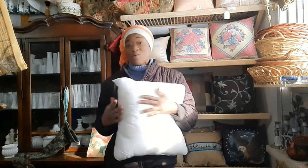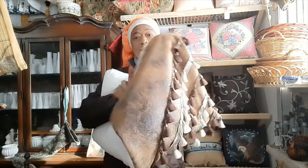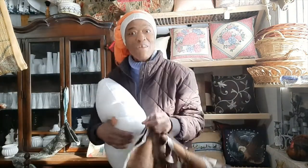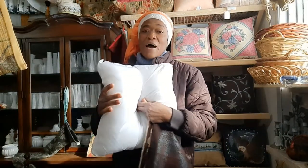and even on your beds, then this one's for you. So here I have my insert and I have one of my handmade pillow covers. Get your insert, bend it in the middle, and use your hand